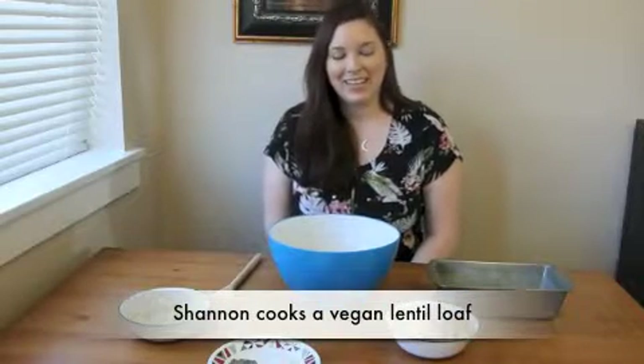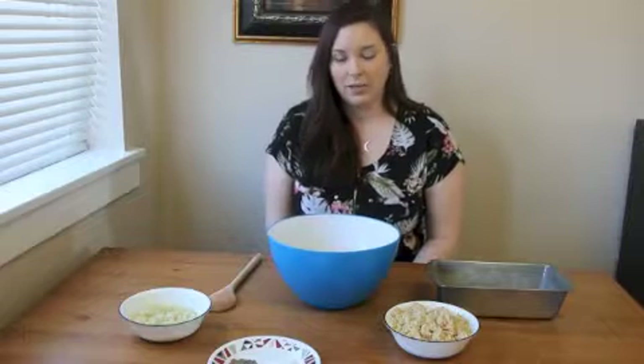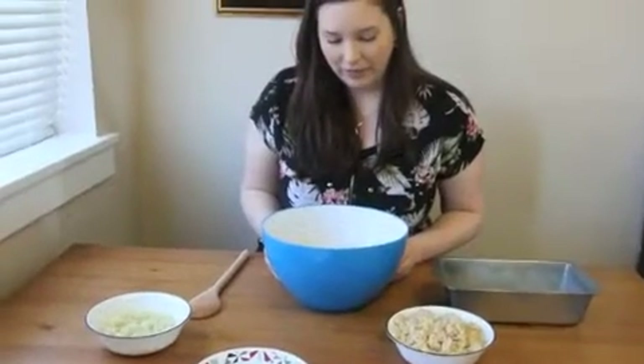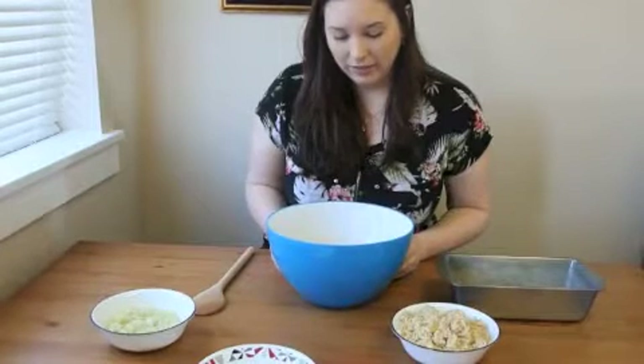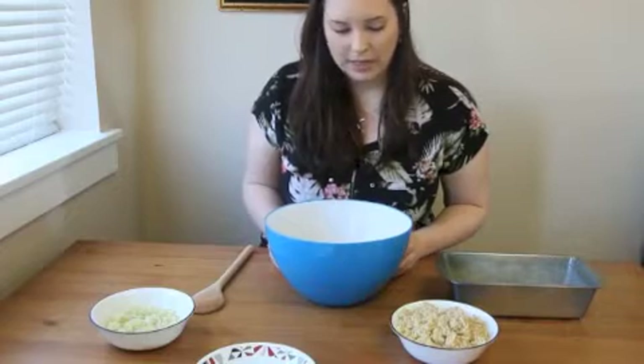Hi, I'm Shannon and today I'm making a lentil loaf, which is my vegan version of a meatloaf. I have a cup and a half of brown lentils that I boiled in vegetable broth for about 30 minutes and then mashed.